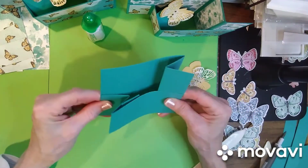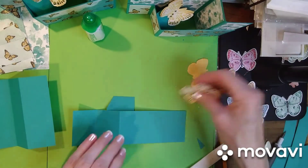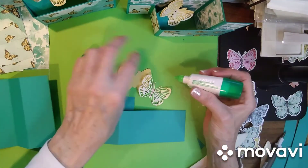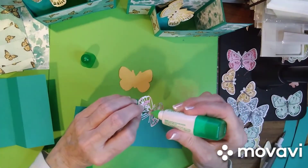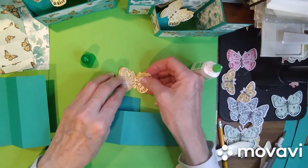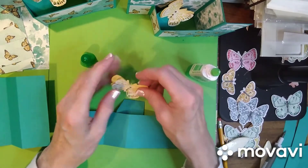Put it back in your card and make sure it works — and it flips up really nicely! Isn't that cool? I love this card. The first thing I would do is put my butterfly on so it's easier to put it on now than wait until the last minute. Just put glue right in the center of your butterfly.